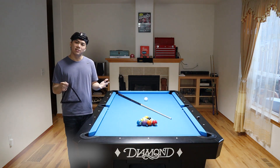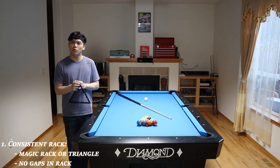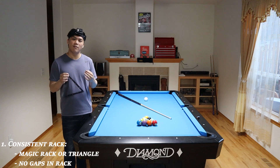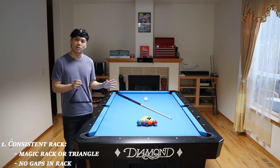The first key principle is a consistent rack. Ideally, you'll want to use a magic rack because it's going to give you a very tight rack every single time. Now if you're racking with a triangle, it's going to be a little bit more difficult because you might have a little bit of variation or gaps in a rack. I think this is a very important key principle because if you're racking differently every single time, you can't expect to have consistent results.